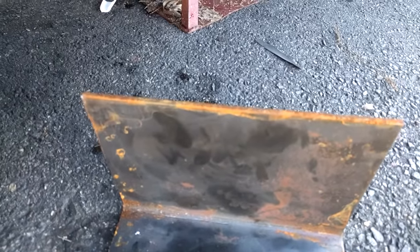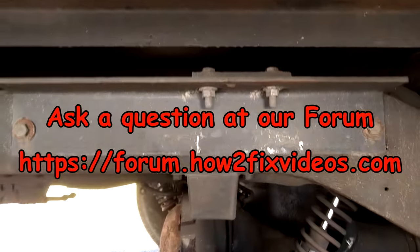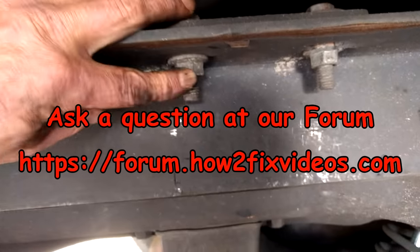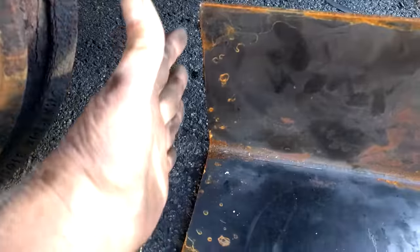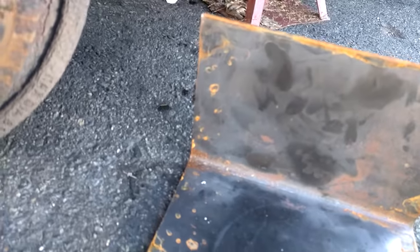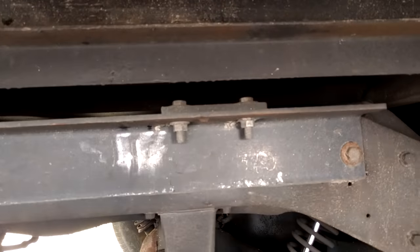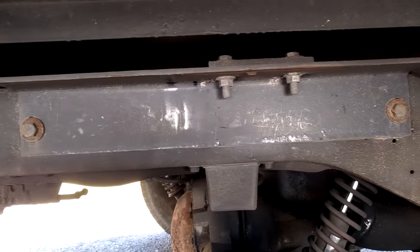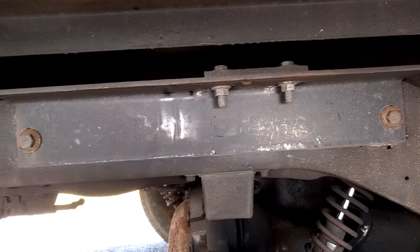I had them bend me up some quarter-inch plate, make angles out of it. I'm going to reverse these bolts, drill holes in my plate, and bolt the bracket up in here. I'm going to weld some side pieces on for extra support - I don't know that it's actually needed, but I'm going to have a lot of steel up there when I'm done.